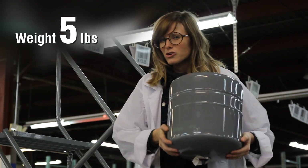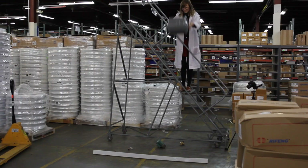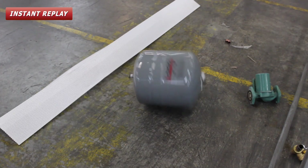Now I'm going to throw the big kahuna — an expansion tank. It's pretty dented.